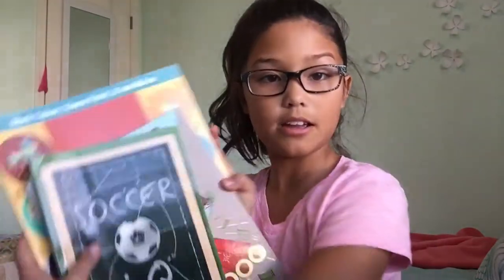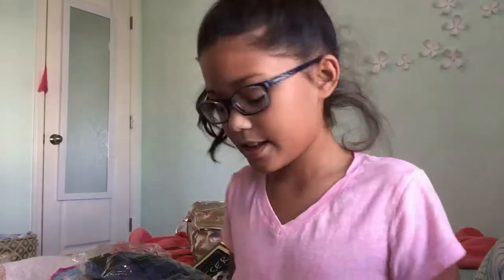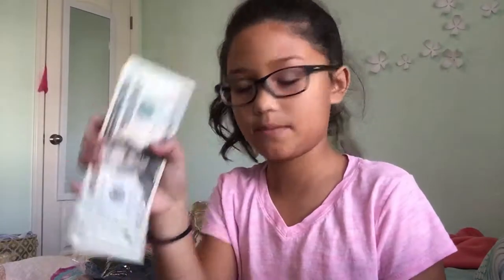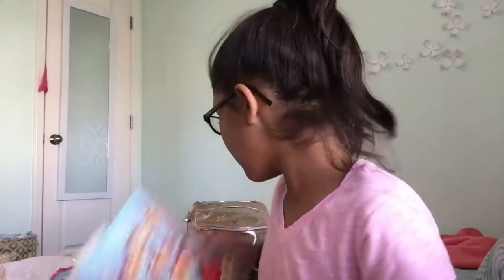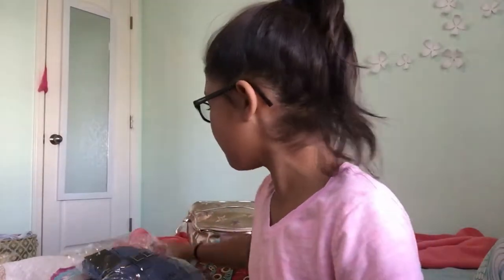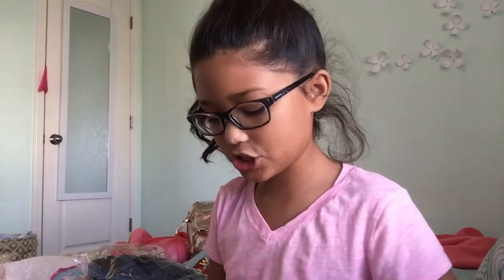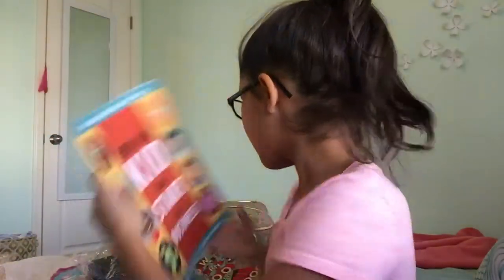Then I got these books. I got this Soccer IQ one — it's like teaching you how to be better at soccer and stuff like that. Then I have How to Turn $100 into $1 Million, and my dad gave me $100 to start with. These books are from my dad and the Dork Diary ones are from my mom. Then I have How Any Kid Can Start a Business. It's really cool — I'm so excited for those.